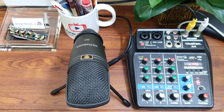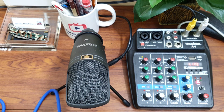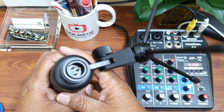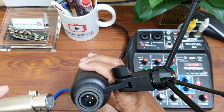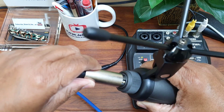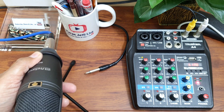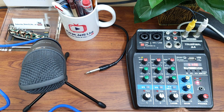Now we are going to make the connection between the mic and the line mixer. Here is the mic — I have already mounted it on my tripod. Here you can see the back of the mic. I take the XLR cable, the female part, and it goes in here like this — it will click. Cable connected to my mic. Now I will connect the other end of the cable to my line mixer.